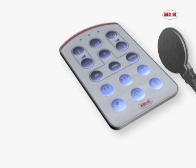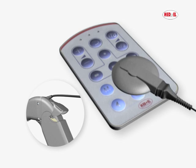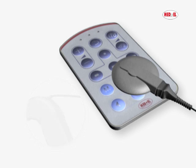Sometimes it may be necessary that you synchronize your fine tuner and audio processor. Switch off your Opus 2 and place the coil on the keyboard of the fine tuner, then switch on your Opus 2. Audio processor and fine tuner will be synchronized automatically. Successful synchronization is indicated by a short blinking signal of the two amber indicator lights on your fine tuner.